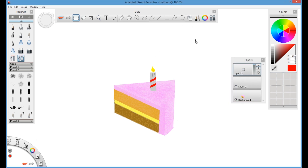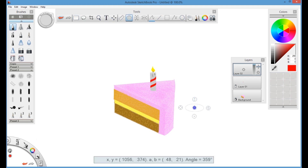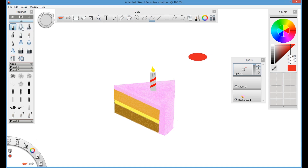We will lock these two layers — the first layer is the cake and the second is the candle — and now we're creating a third layer. In the third layer we will create gem-like M&M candies. Draw an oval shape, select a lighter red color and fill the top, and darker red on the bottom side. This will give a 3D effect.